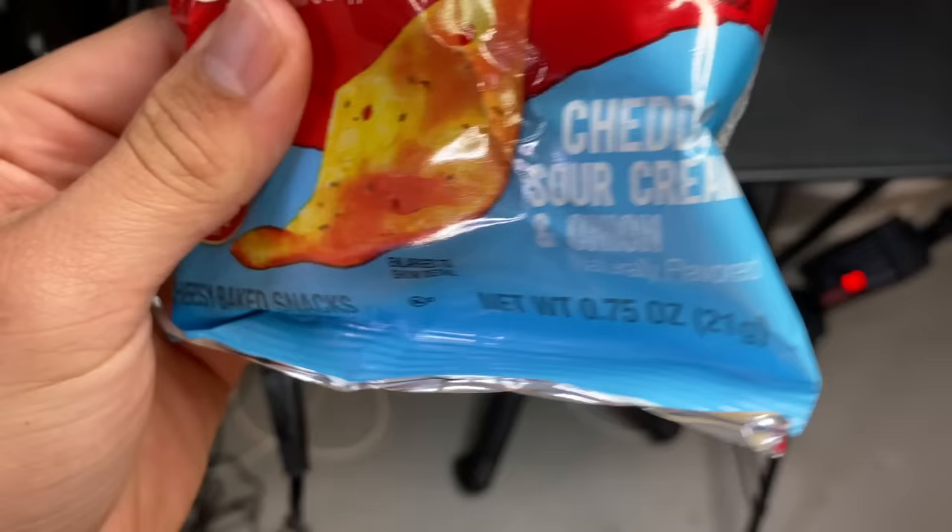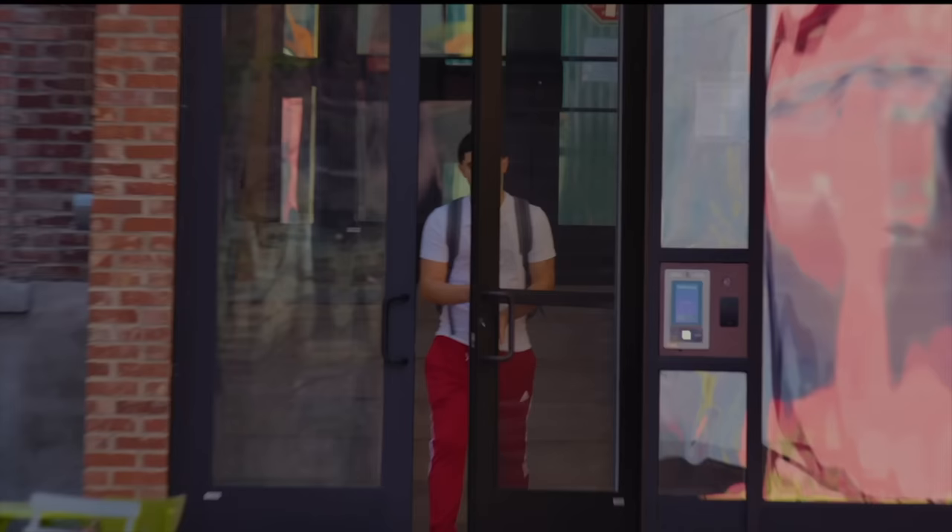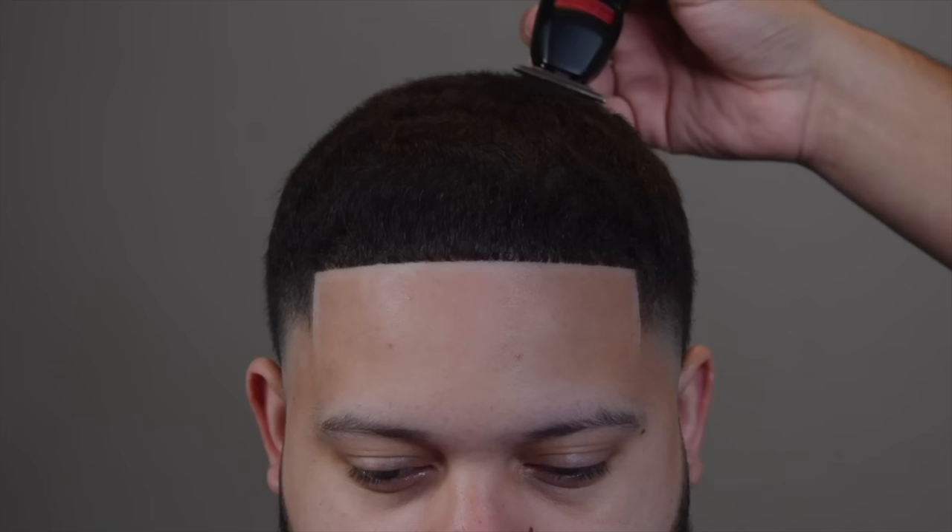I swear, these are the greatest Cheez-Its ever created. It's insane. Try it. Cheddar, sour cream, and onion.